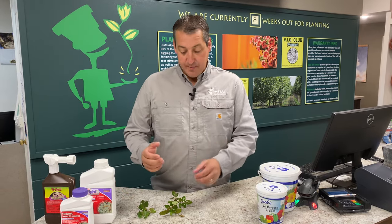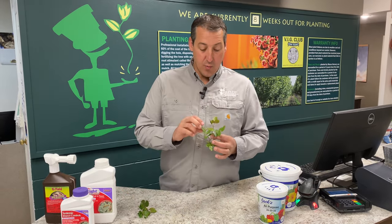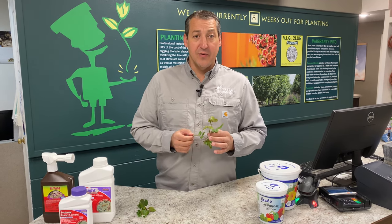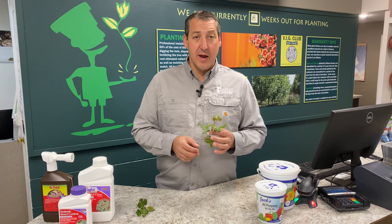Hey everybody, Matt Zerbe here with Wasco Nursery. I've been getting a lot of questions this year on what might be eating my roses, so I thought I would bring a little show and tell and shoot a short video for you to show you what might be going on and how to treat it.